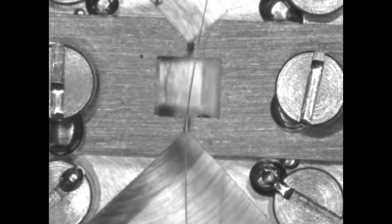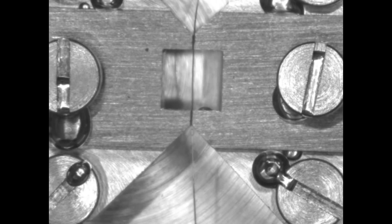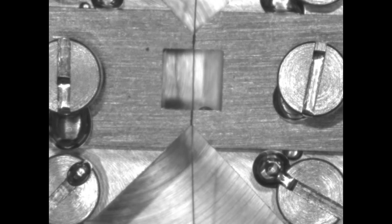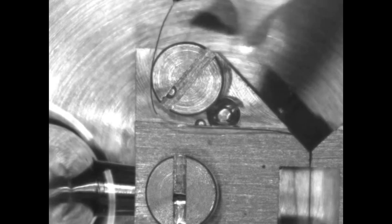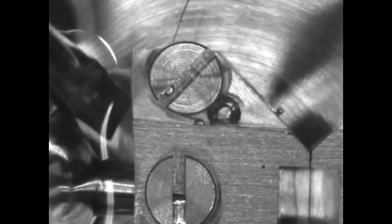To begin mounting, you should place a piece of wire between your two jaws. Clamp the wire in place by using the micrometer to hold the wire in place. You should secure one end of the wire under the screw. It does not matter which side you secure first.